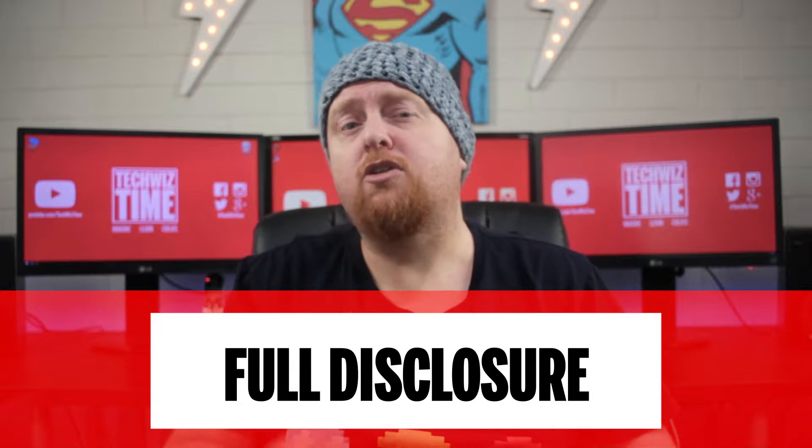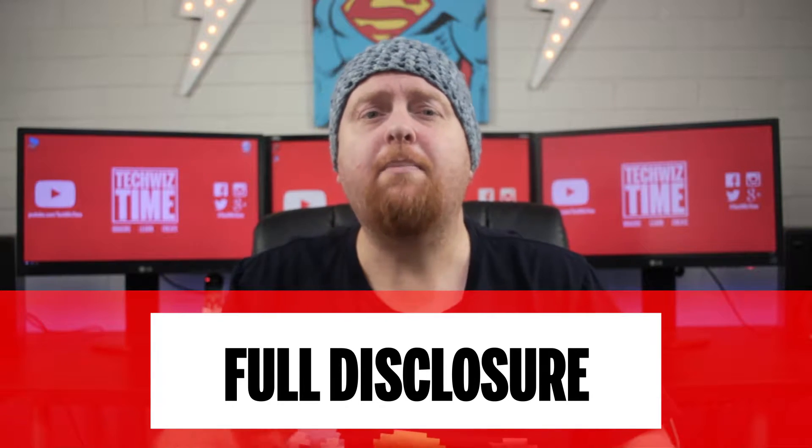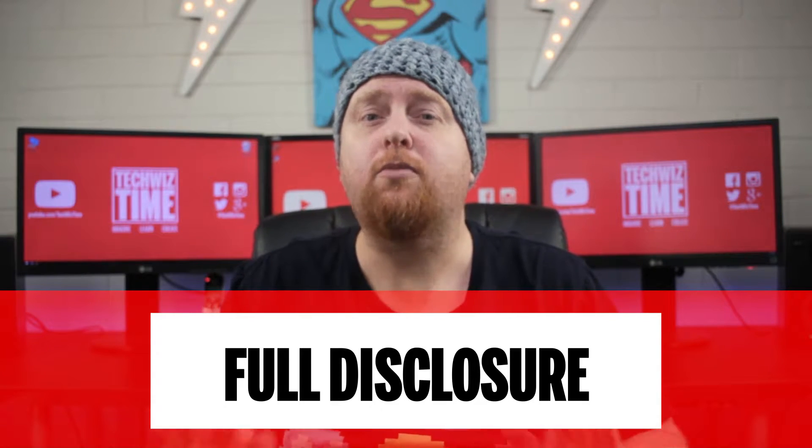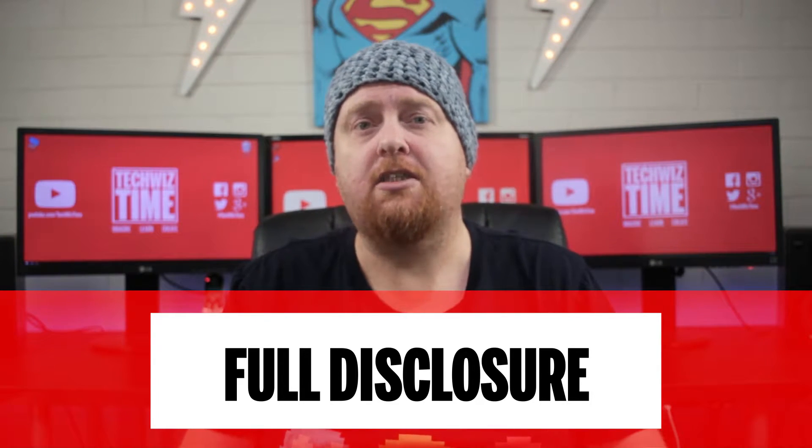Disclaimer alert. This video is not sponsored by ESUN. I have not been paid by ESUN, and ESUN have not asked me to do any favorable review on this product. All thoughts and opinions are my own. Now that that's out of the way, let's get back to the review.